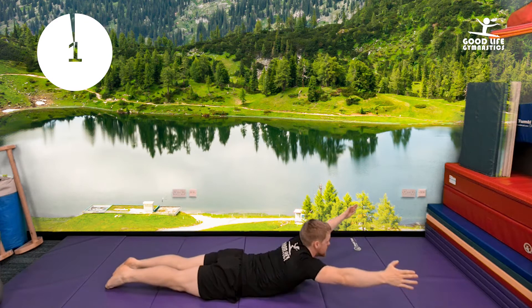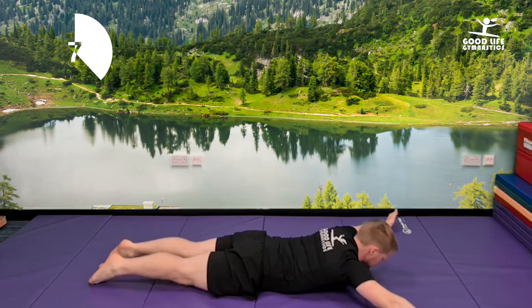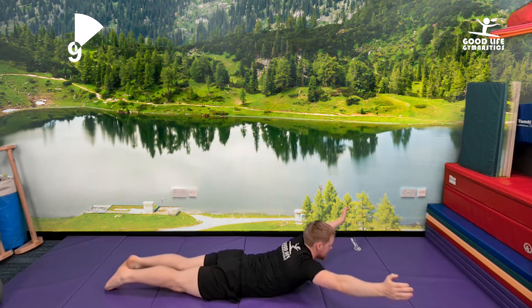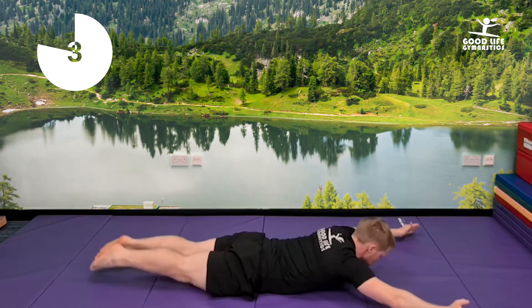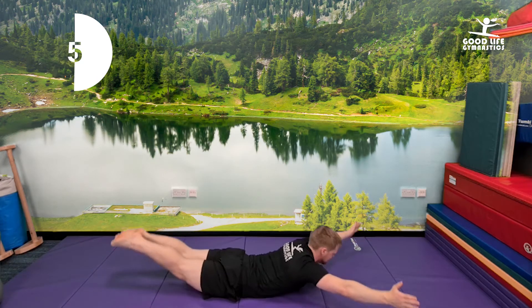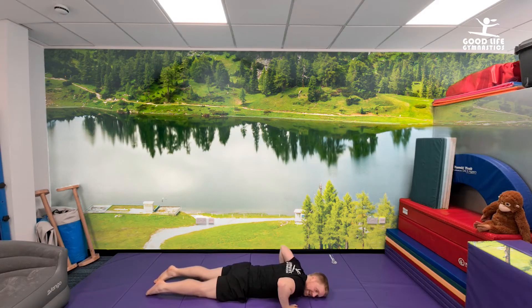Shoulders. One, two, three, four, five, six, seven, eight, nine, ten. Both together. One, two, three, four, five, six, seven, eight, nine, ten. Good work, guys.